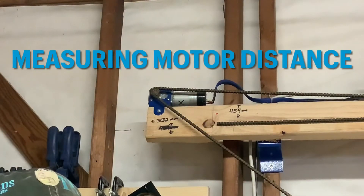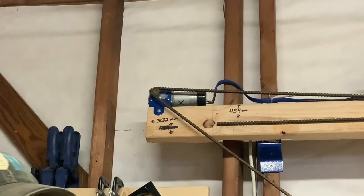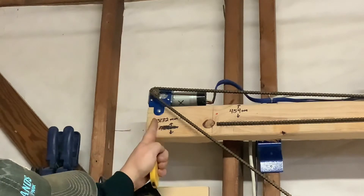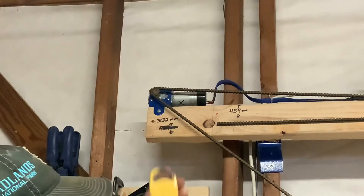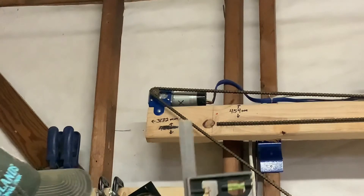Now onto the last component of this video: measuring your motor distance. Your motor distance is the distance between the motor shaft on one end and the motor shaft on the other end of your top beam. To do that you'll need a tape measure and a sliding square.